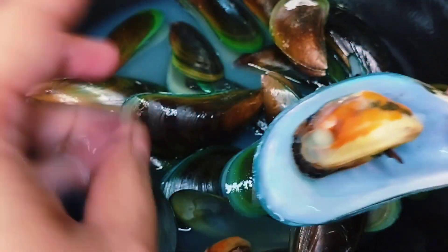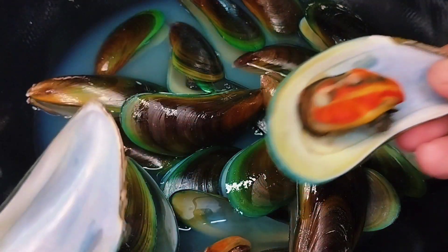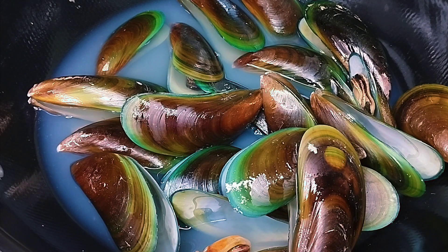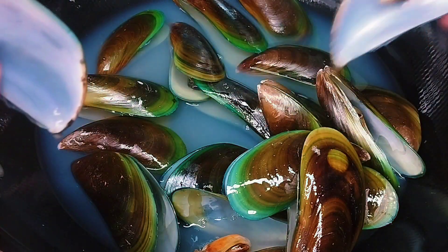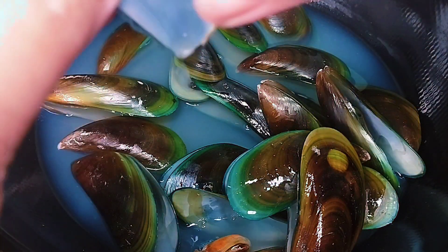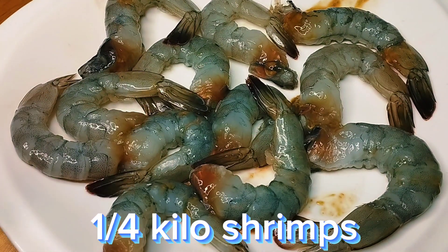It's that easy! But seafood in restaurants — like seafood pasta — is expensive. Actually, it's really cheap to make at home if you buy your own seafood. The broth from the mussels, we're going to use some of it later in our sauce. Just one-fourth kilo of shrimp, and we'll season this with salt and pepper.